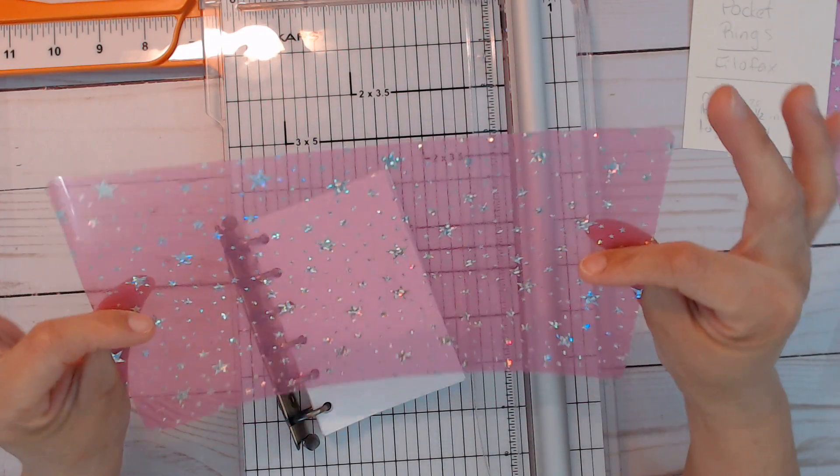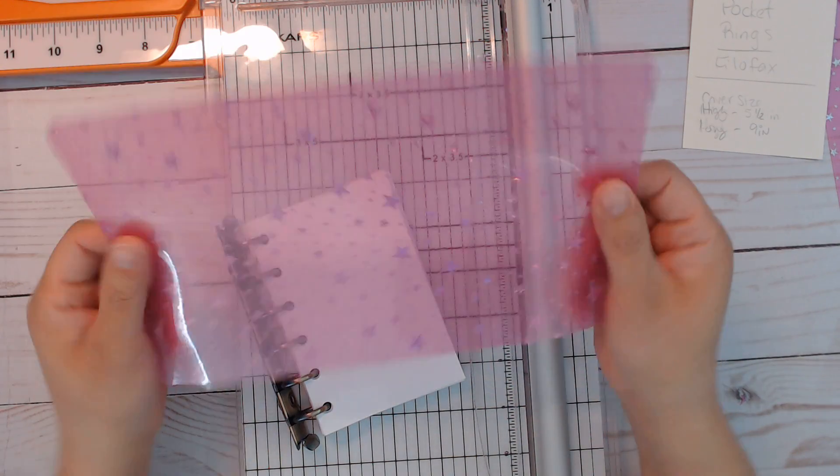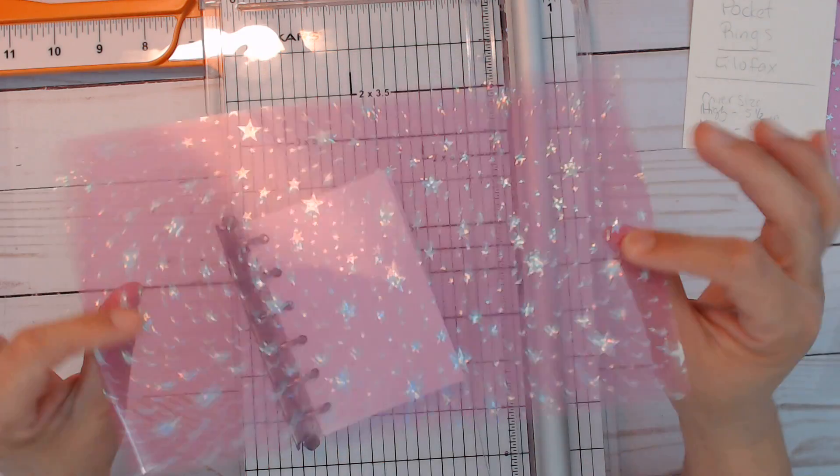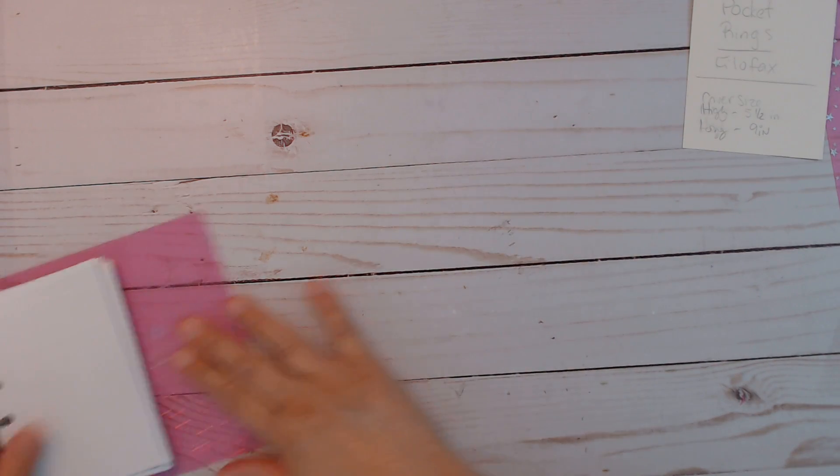What I cut out of this jelly — and you could use other materials as I've done before — I just wanted to use this for now because it's just one piece to work with, since this is the first time I'm doing this with the rings.